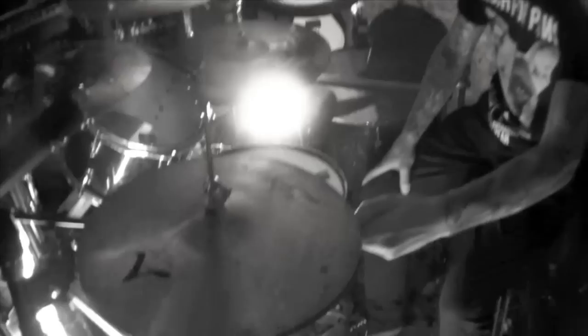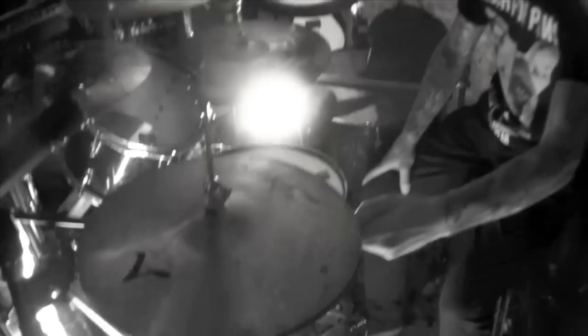Hi-hats are the same thing — the Rock hi-hat top. I'm using the Z Custom bottoms. Big knuckle sandwich to Zildjian for discontinuing the Z Customs. I love the Zs.